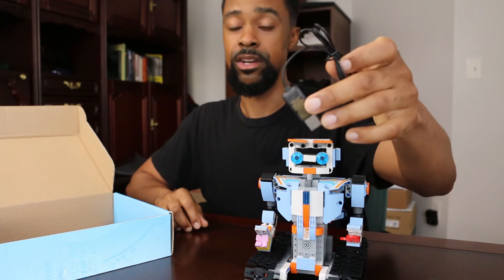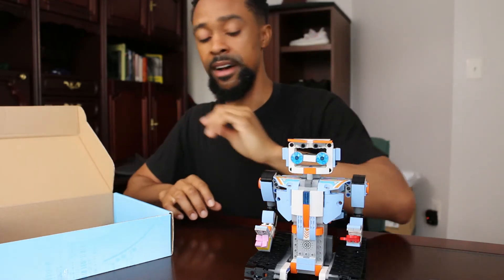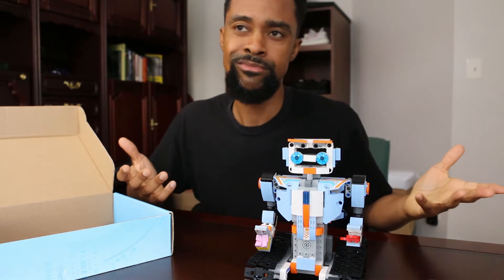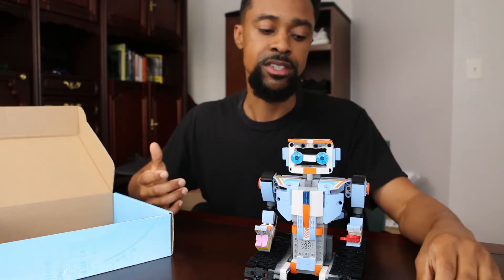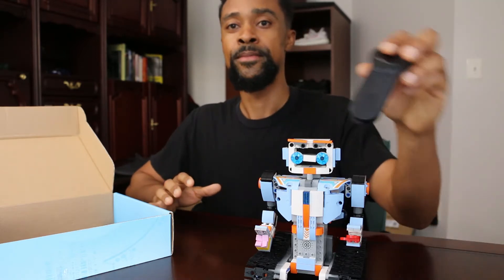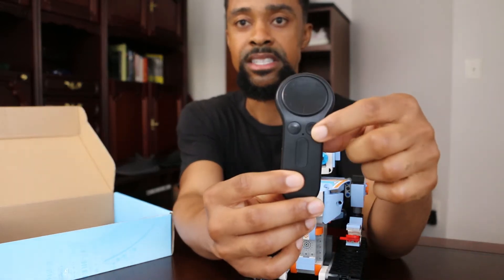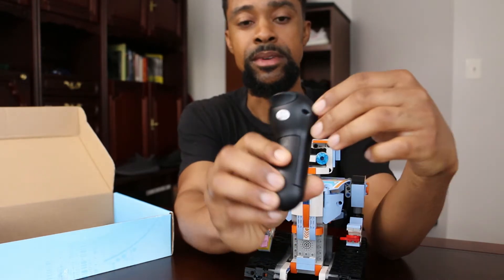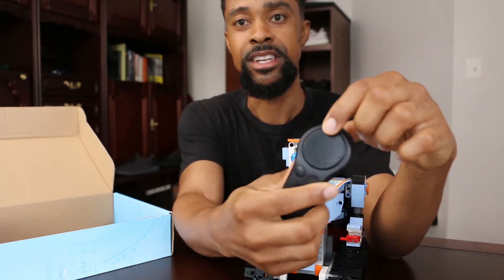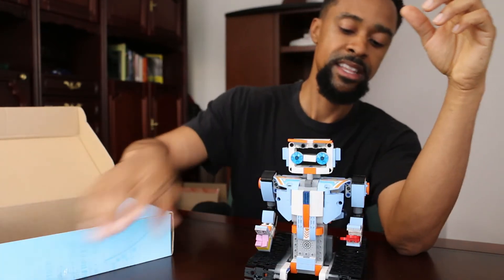It also comes with a charging cable — this end goes into the robot, the other end goes into a computer. You definitely want to charge with something low voltage via the USB port. It takes maybe 30 to 60 minutes to charge and the charge lasts a long time. It also comes with a little remote. A lot of these buttons are dummies. Really the only thing you use is this circular d-pad here.